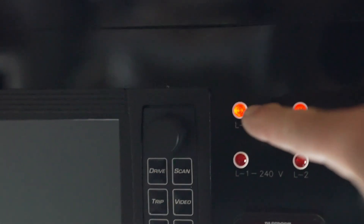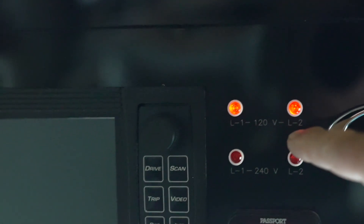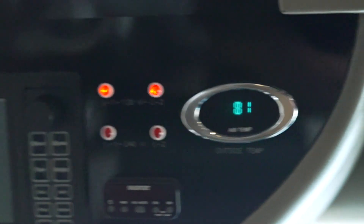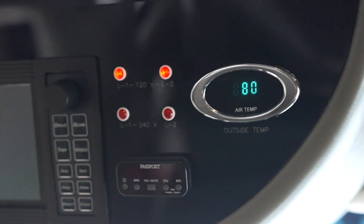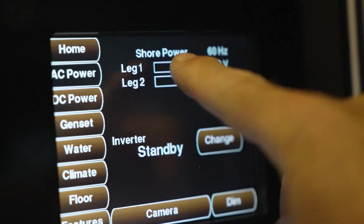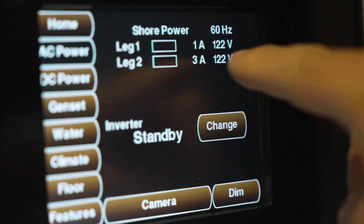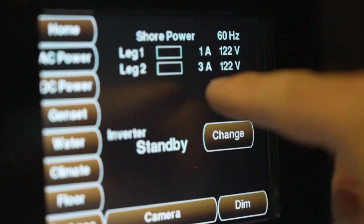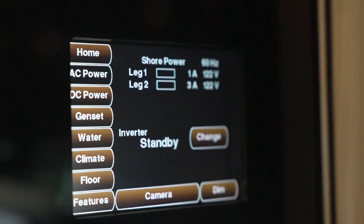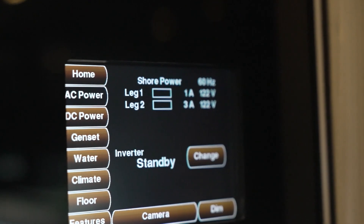Notice that we've only got leg one and leg two of 120 volt service. We do not have 240 powered up. Over on the Silverleaf panel, you can see leg one and leg two are powered up with 120 volts on each side, and I'm currently pulling about 3 amps and 1 amp. I want to show you how fast that energy can get consumed if we turn on one of the air conditioners.